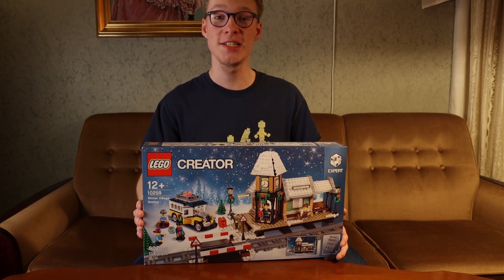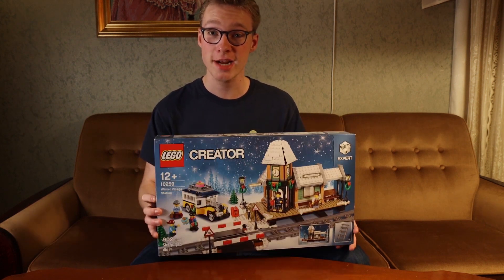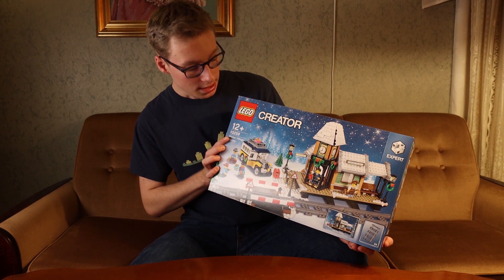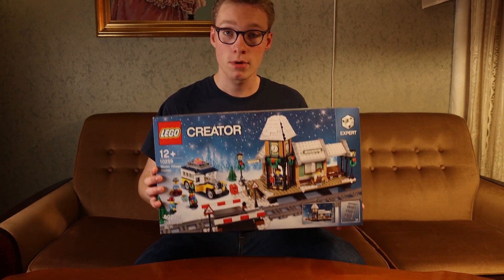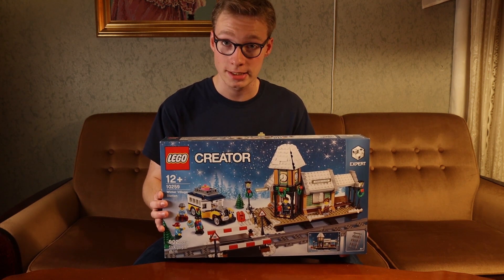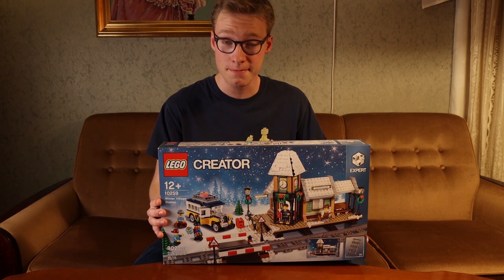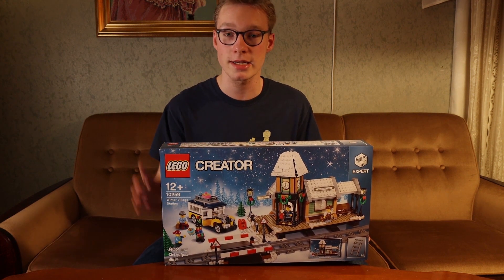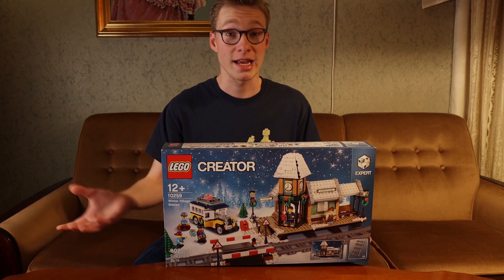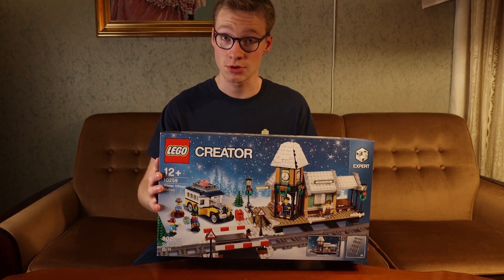Hey guys, what is going on my ladies and gentlemen? Alex here back again, bringing you guys the LEGO time-lapse video of set 10259. As you can see, this is the winter train station, and we're gonna add this together with the LEGO Christmas train and see how it turns out. I would also really like to add this to a Christmas village I started last year and continue that series. But anyway guys, let us go right into the build!